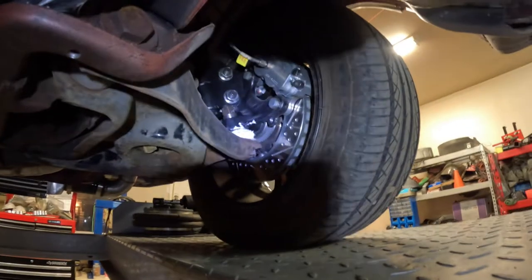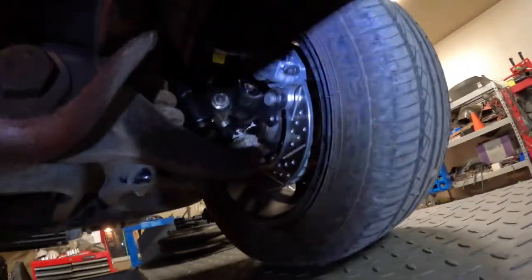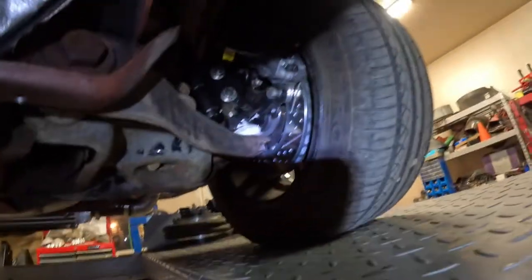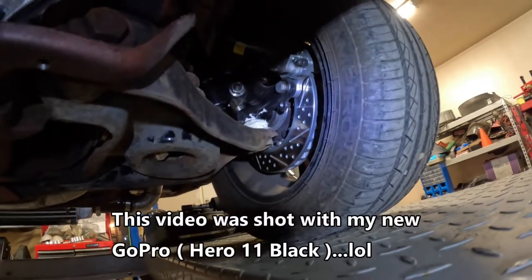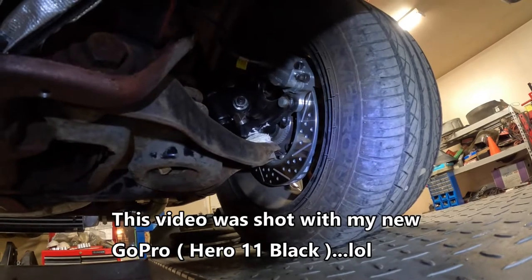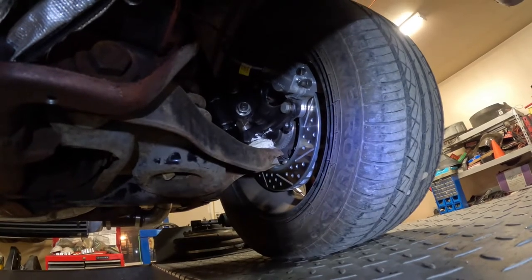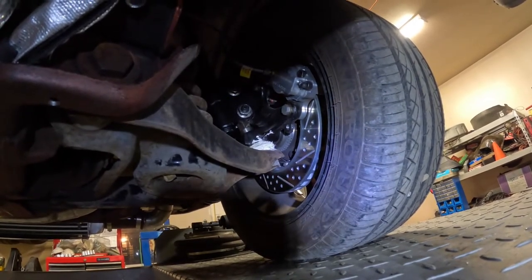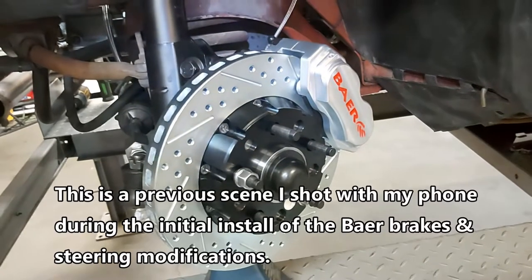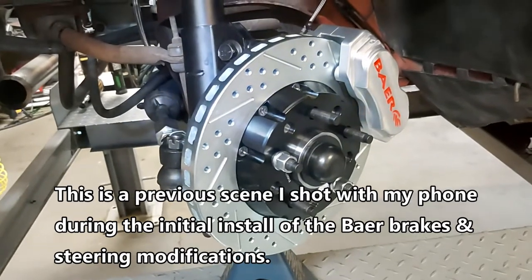There are the SN95 spindles. I had to machine a little spacer for the castellated nut to line up with the hole on the ball joint and put the cotter pin through - because it's a little different configuration from the original. As you can see here, we have our Baer brakes installed - 11-inch rotors, slotted and cross-drilled. Pretty nice, worked out well.